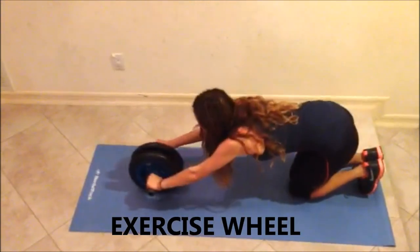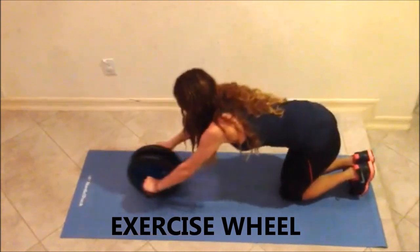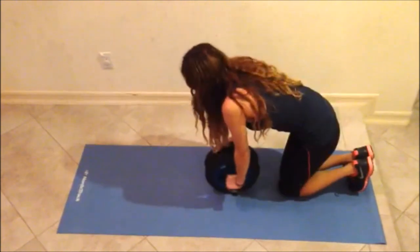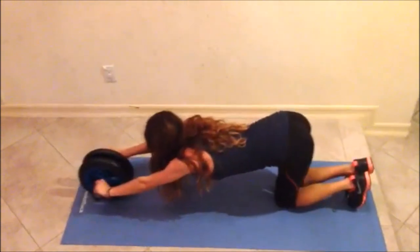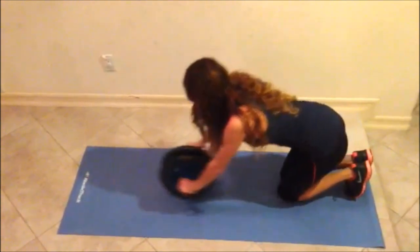Get on your hands and knees and grab an exercise wheel for abs. Push the exercise wheel forward in front of you 20 to 100 times. The last 10 to 20 pushes should be extra far with elbows to the floor to fully extend the back and arms.